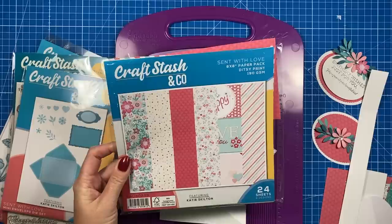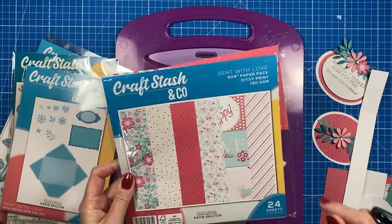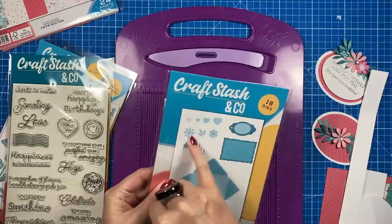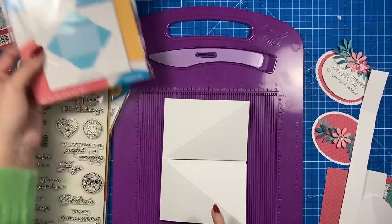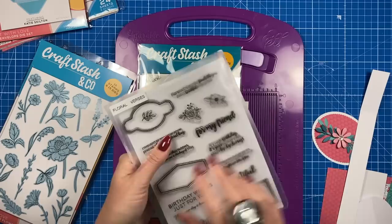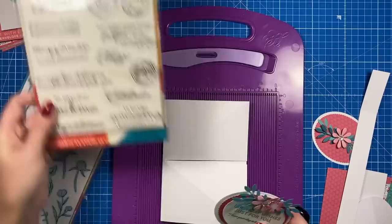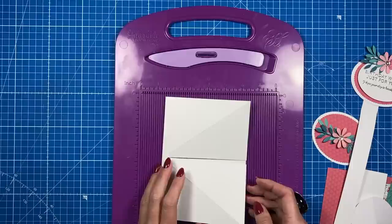For today's card I'm using papers from Craft Session Co — a collection by Katie Skilton. I shared this a couple of weeks ago in a 'what did I get' video. I've got the colors already cut. I've used some of the flower dies from her mini envelope die set, and for the sentiment I've used the Floral Verses sentiment set. She's also got stamps and dies in the flowers, but I've just used the ones from that die set.